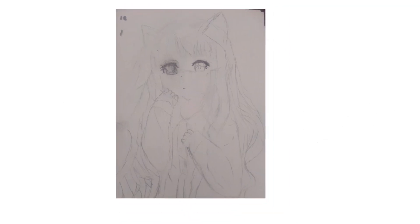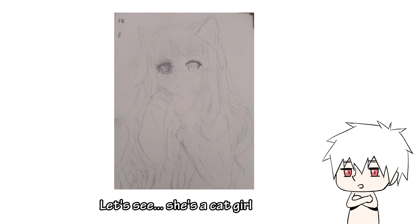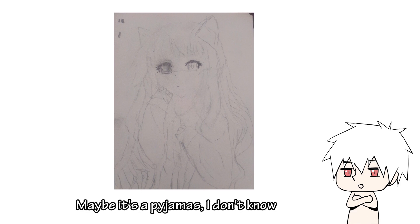So, the first illustration. From what I can tell, this illustration is just a simple line art. She's a cat girl and wears a school uniform, or maybe it's pajamas — I don't know.